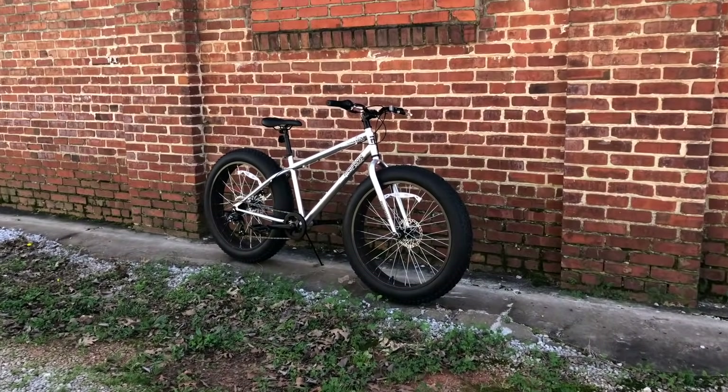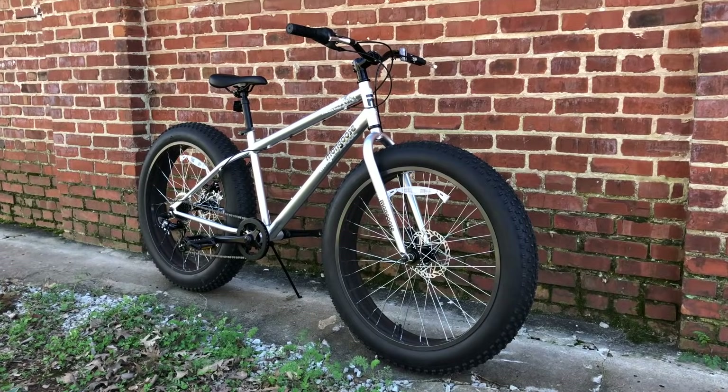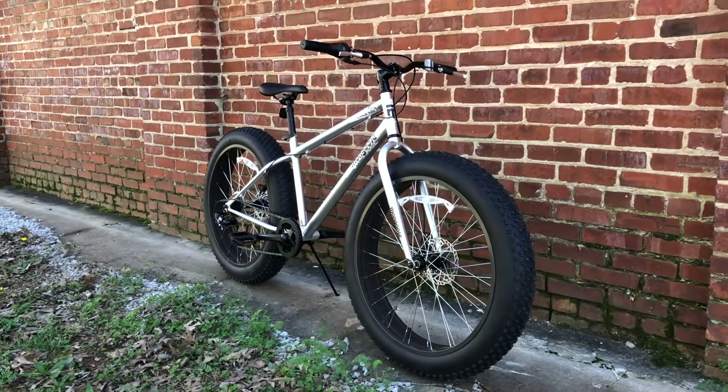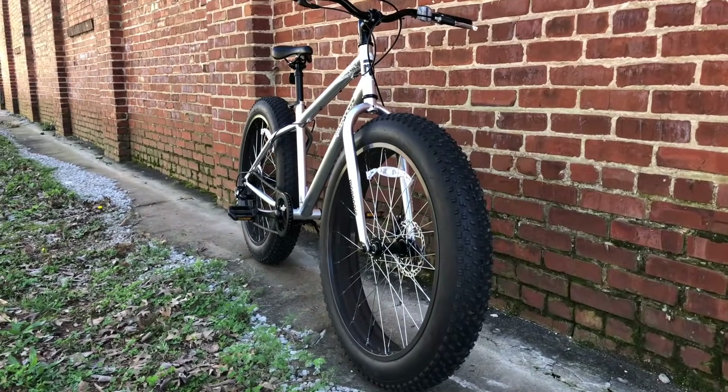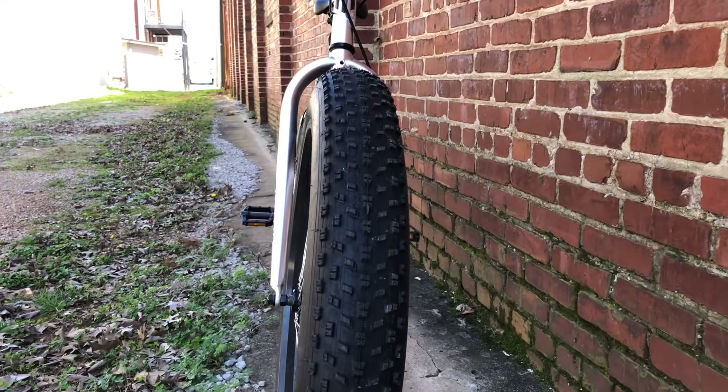In March, two years ago, I reviewed the Mongoose Malus Fat Tire Bike. It, along with its identically specced sibling, the Dolomite, are among the most popular budget fat tire bikes. They're both fun, but heavy and with lots of steel and a 7-speed limited gear range, they're not really that good on anything other than flat ground.